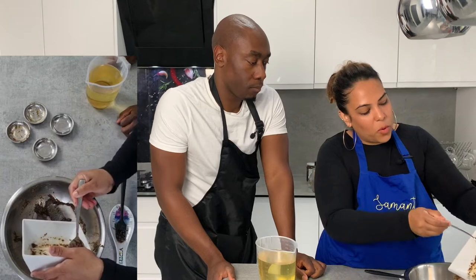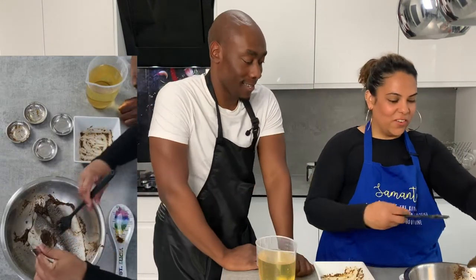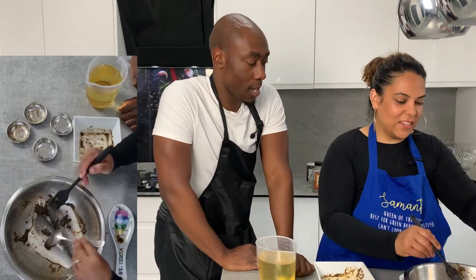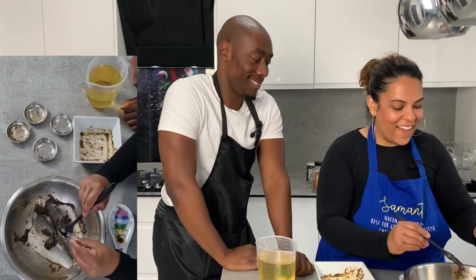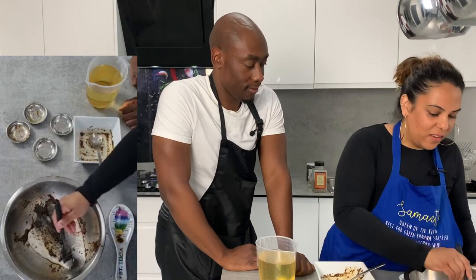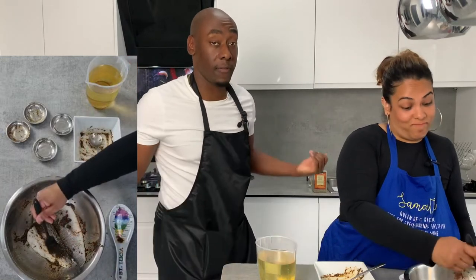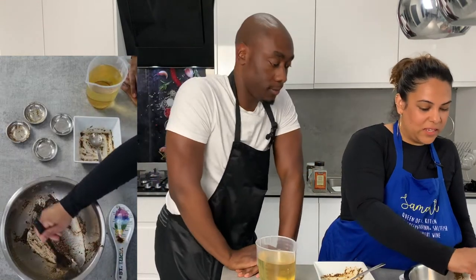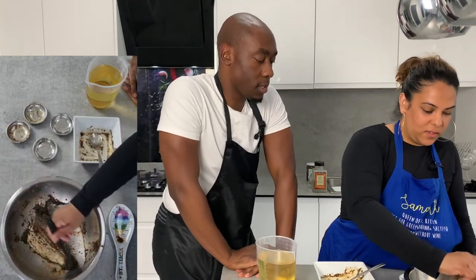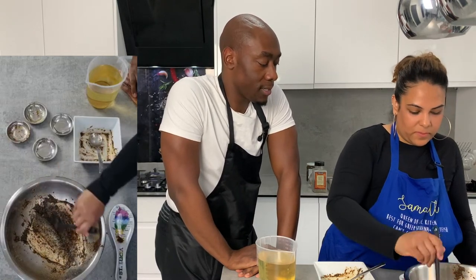Scrape the bowl out — nothing goes to waste in this kitchen! Scrape every single bit of seasoning, don't waste anything. Just think of it as painting. So that's pretty much covered all the sea bass right there.